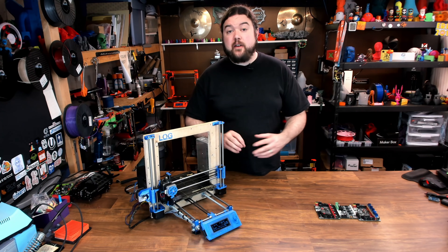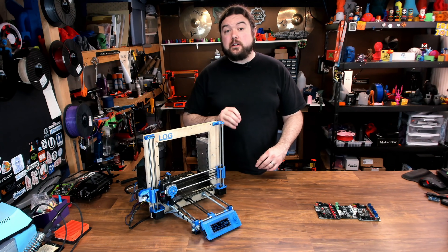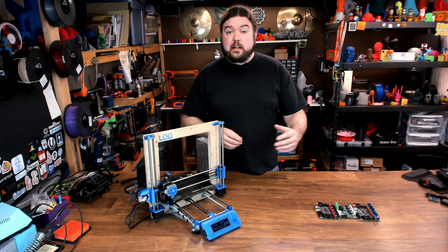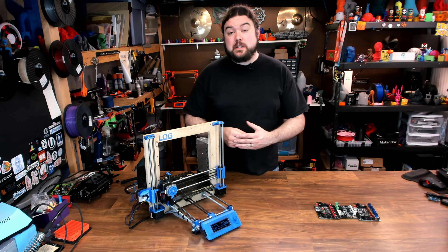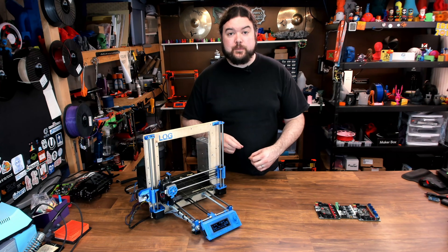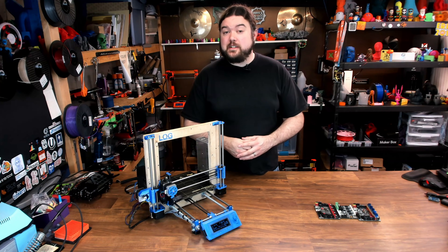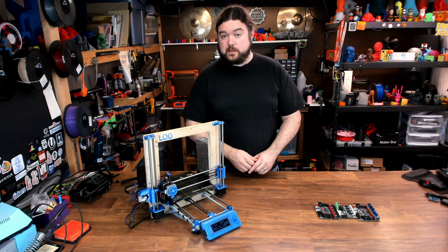So there it is — a handful of options you have for your Z axis when planning your next 3D printer build or upgrade. The features available in Marlin help to keep it consistent and can be used on any 3D printer board. Hopefully this was helpful information for you. That's all I have for today, and I will see you very soon on the next one.